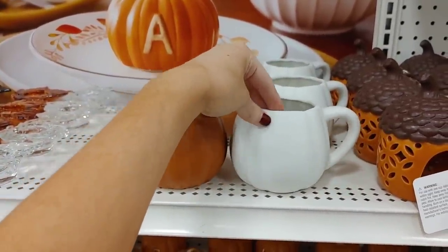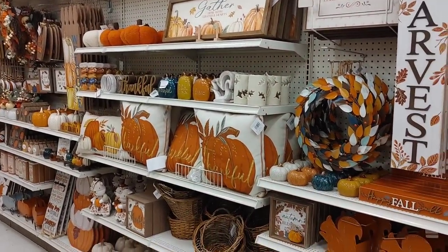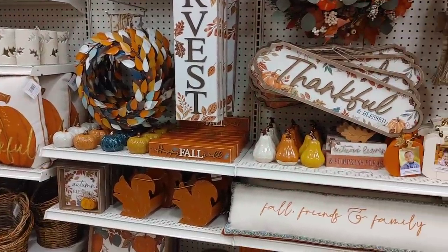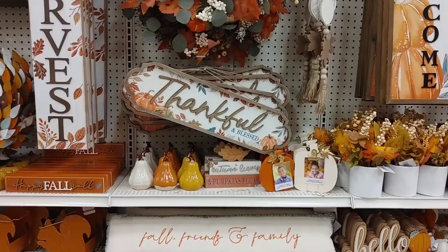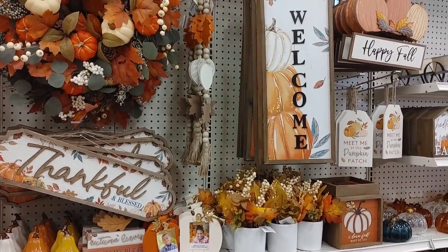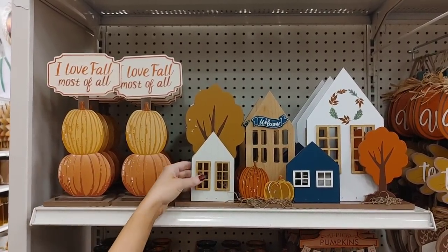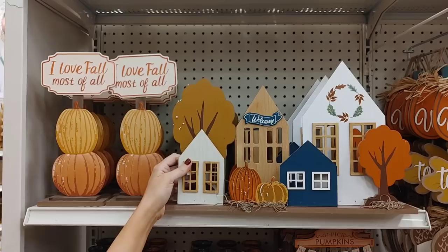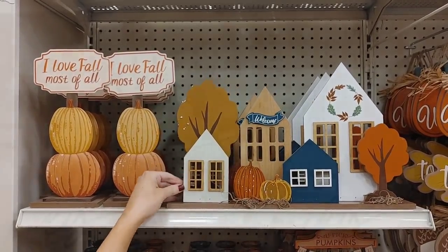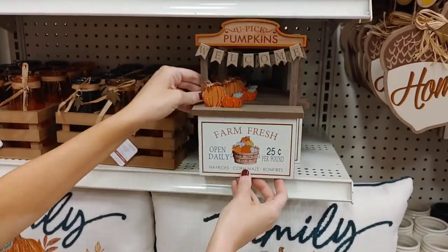This cup was so sweet — perfect for those fall evenings when you want a warm beverage and to feel cozy. A lot of you have requested in-store shopping videos where I talk as I shop, but it's so hard — there are usually so many people, it's loud, and the music's blaring. I really have to do voiceovers to avoid copyright issues and so you can actually hear me. This little welcome plaque was so cute.